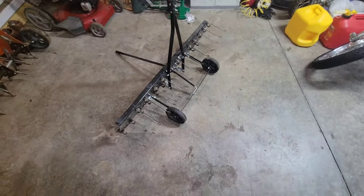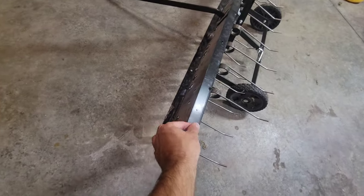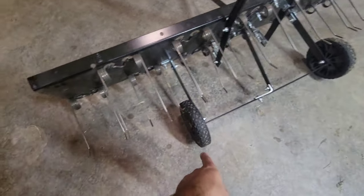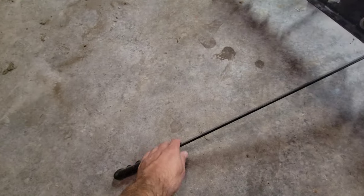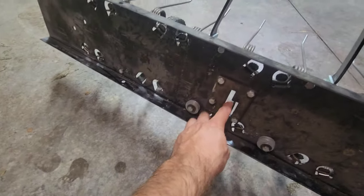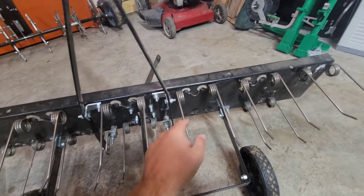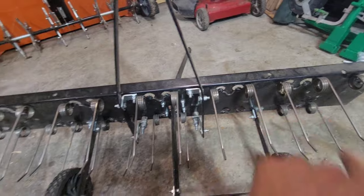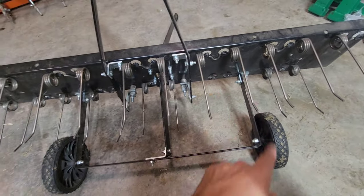Going back to what I said at the beginning — it is very cheaply made, residential grade, very thin metal. This area here is one of the weak points, and the wheels will absolutely break on you. Do not back up with it. The handle itself bends and twists pretty easily because it's also thin. And even if you bend the tines down as much as you possibly can, they will come out eventually and you'll lose them.